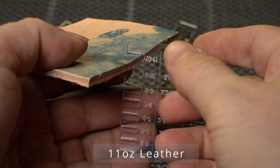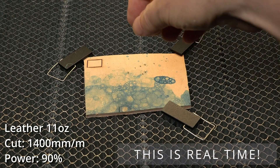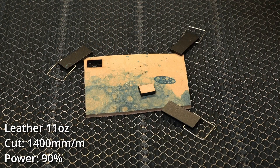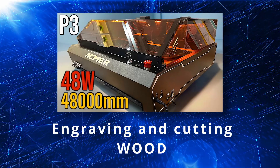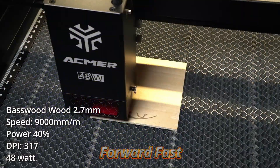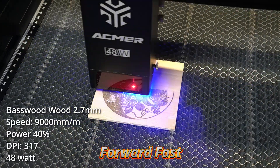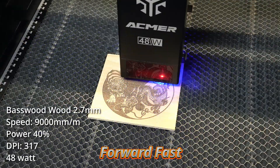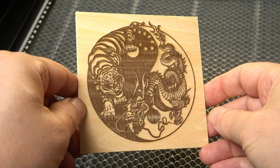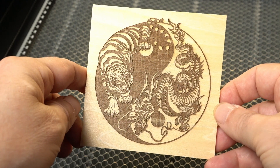Next, I wanted to see how well it could cut some really thick leather — this is 11 ounce leather, about as thick as I'll ever need to engrave or cut. It's amazing how well that 48 watts is able to cut, and so quickly too. I'm a fan of deep engraving and I love how this came out. There's no banding, the detail is excellent, there's really no smoldering, no smoke damage. I'm very happy with the way this came out.